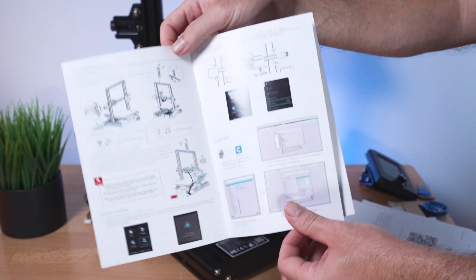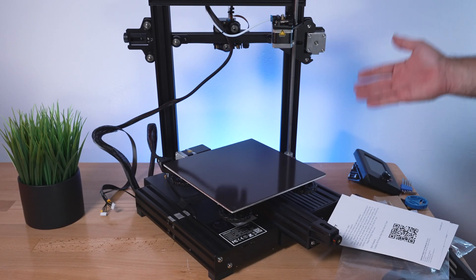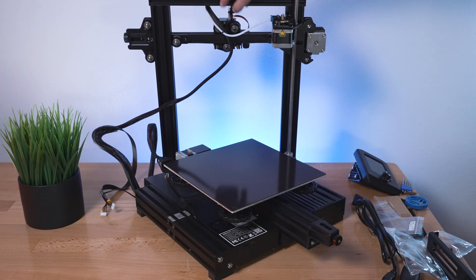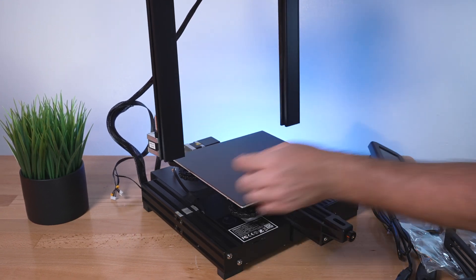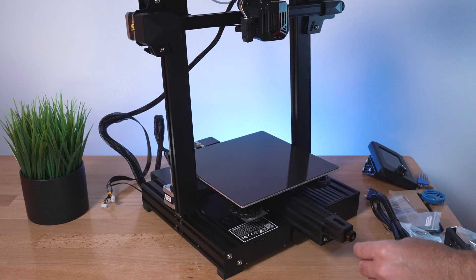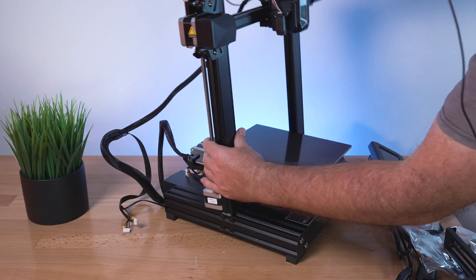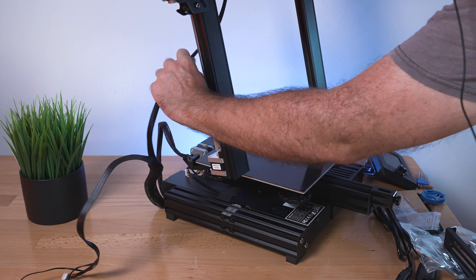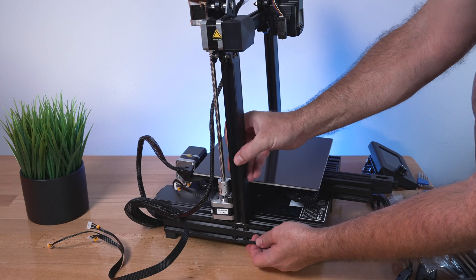This is great if you're just getting started with 3D printing because it's quite simple compared to what it used to be. To put this together, grab the gantry and set it over these sides - you can see it's machined out there and it sits right in that spot. When you put this down, make sure your cables are not tangled. You might have to twist it around to untangle.